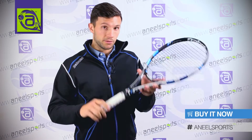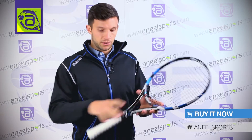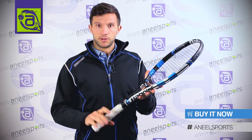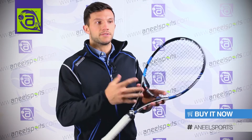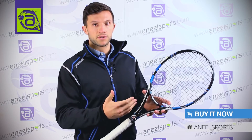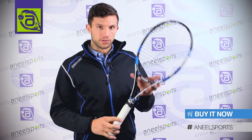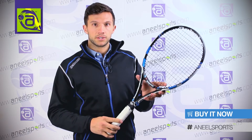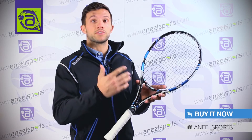The type of player that would use the Pure Drive Tour — I would suggest a more advanced player because of the weight and where the balance and weight is in the handle. As a frame, it is very easy to use because of the responsiveness, so an intermediate to advanced player could get on with it. But I would suggest someone with a bigger build that could suit a 315 gram, perhaps a more advanced player.